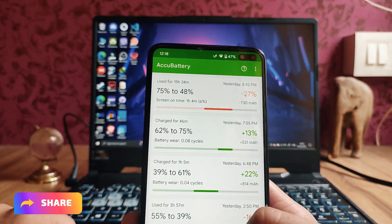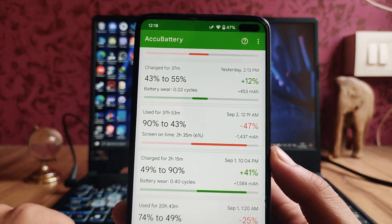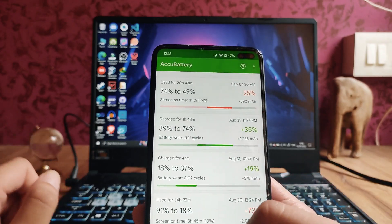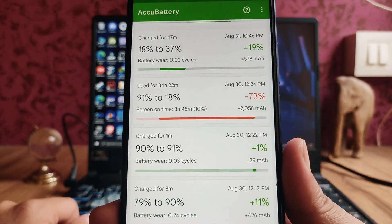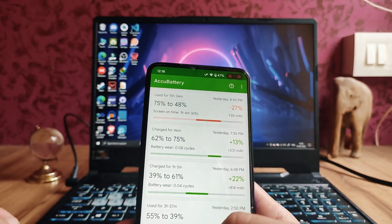From 90% to 43% battery drain, two hours 35 minutes of screen-on time. So overall you will get around four hours of screen-on time. For example, from 91% to 18% I got three hours 45 minutes of screen-on time.